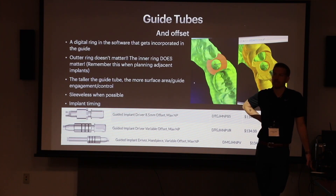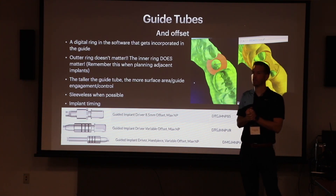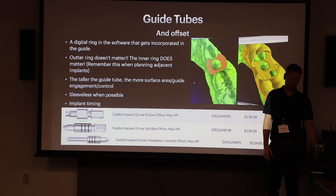Both sleeve and sleeveless work with these resins, but one surgeon didn't want to go sleeveless because one time the guide started smoking from the heat of drilling — that's a concern. With the night guard flex resin being softer and more malleable, it could cause more friction during surgery, so using sleeves with the flex resin makes sense. You could put a metal sleeve right into the flex one and get a nice flexible guide. The nice thing about surgical guides is you can use whatever resin you want.